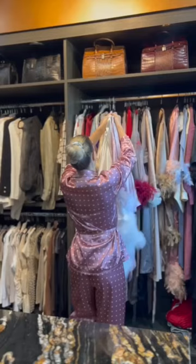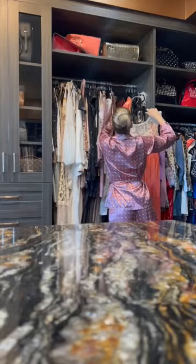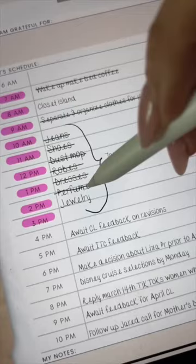Now I'm just straightening up my robe collection and then onto my long dresses. I like to separate them by color. I'm also putting back some of my perfumes and making sure all of my jewelry is in place.